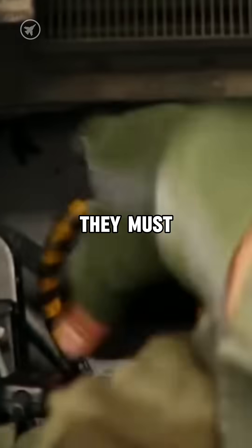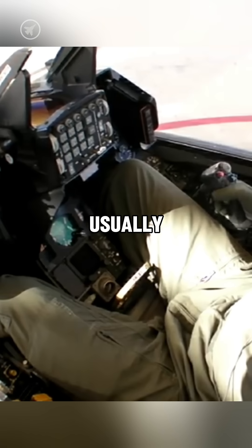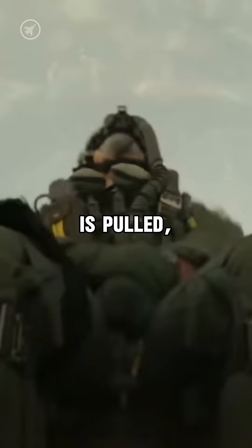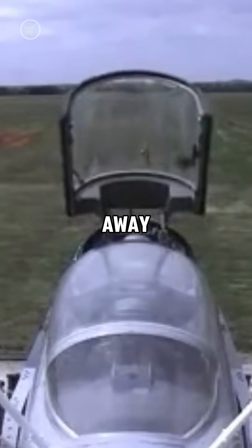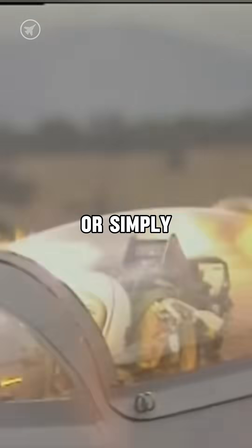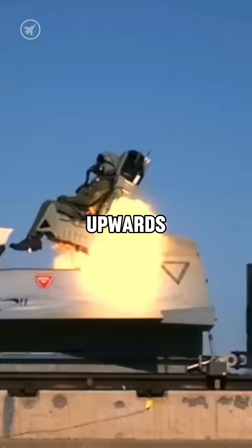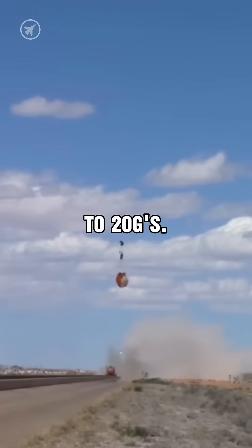Once a pilot decides to eject, they must pull the ejection handle, which is usually located between their legs or above their head. As soon as the ejection handle is pulled, the canopy is either blasted away using high-powered pistons or simply shattered. Once the path is clear, rocket motors under the seat ignite, launching the pilot upwards with a force of 15 to 20 Gs.